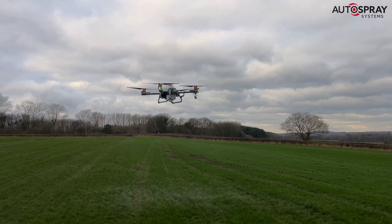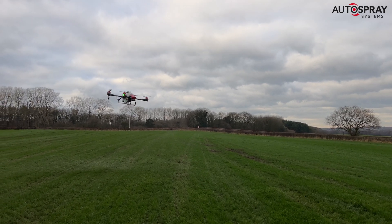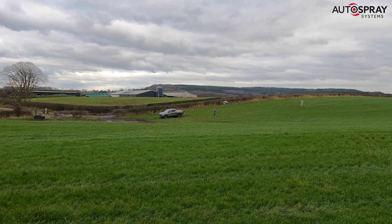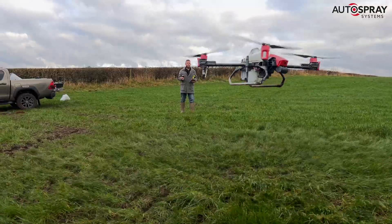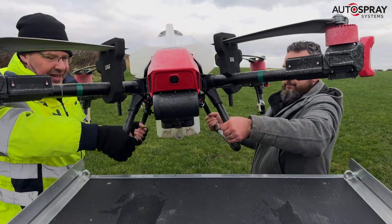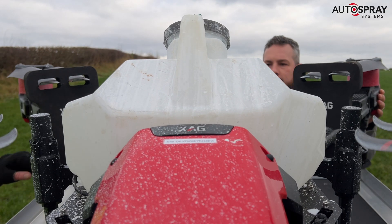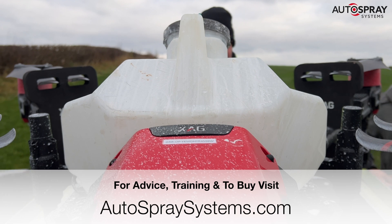The settings we used today were in preparation for our spray drift trials later on this month. These are being conducted by the experts at the Silso Spray Applications Unit under the watchful eye of Claire Butler-Alice. These trials are the culmination of a year of measurements and experiments to determine the drift characteristics of this XAG drone, and will pave the way for a broader spectrum of chemicals to be applied by drones in the UK. Expect an update soon.